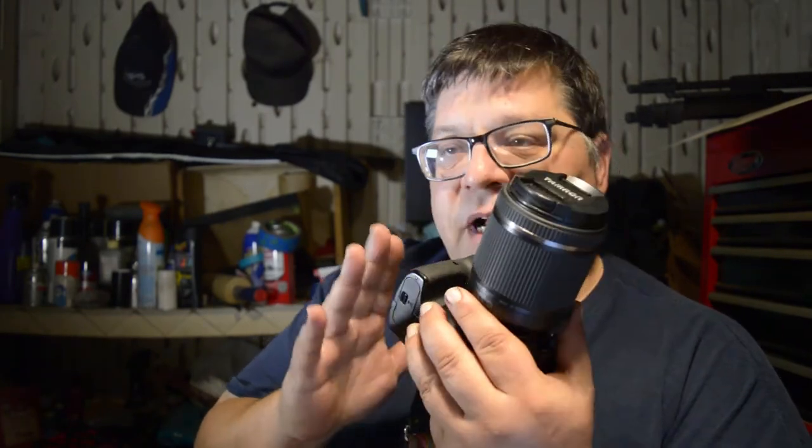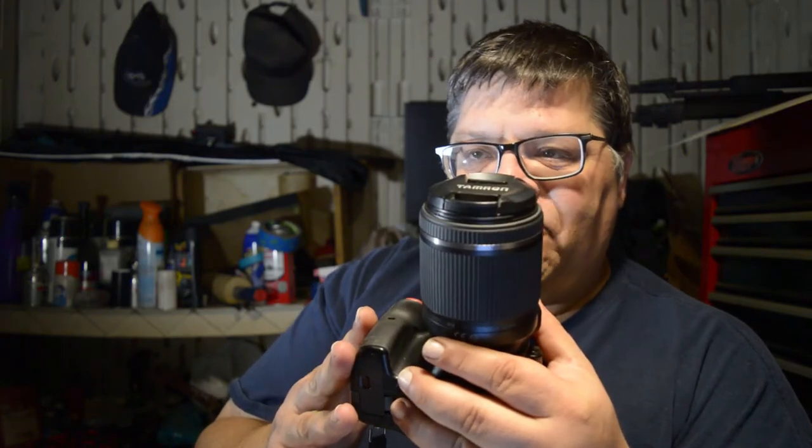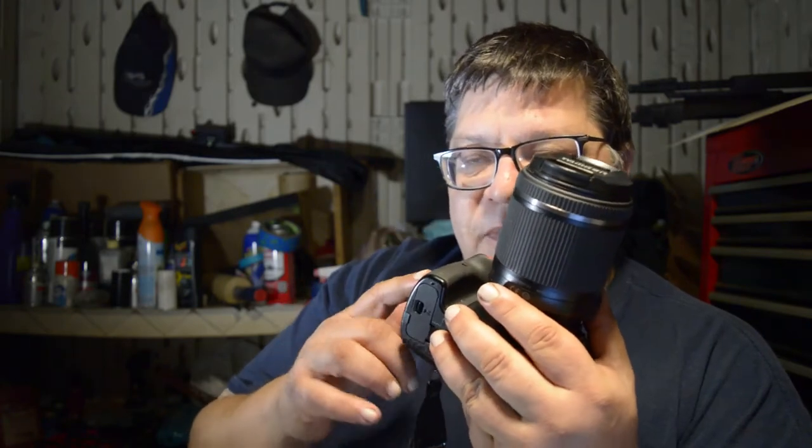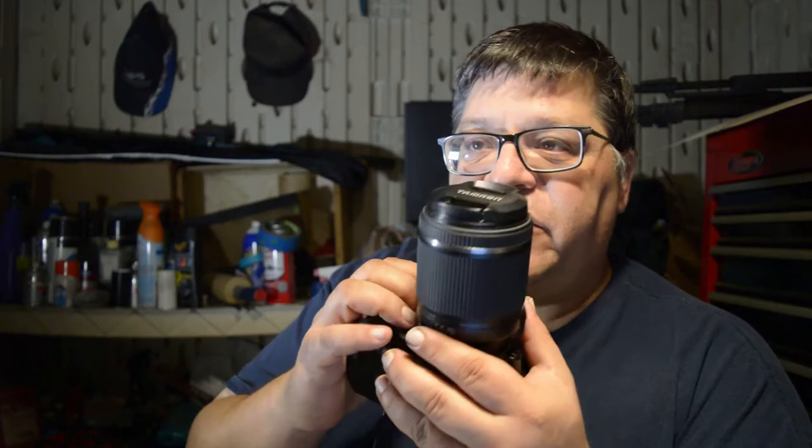This camera here is what I normally do all my primary shooting on, except for the motorcycle stuff. I use a D3300, and I also use a D3200 for this kind of thing. I actually have two camera bodies that are almost identical, which lets me swap lenses between the two cameras.